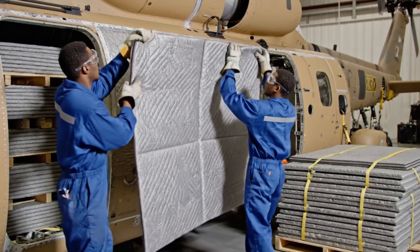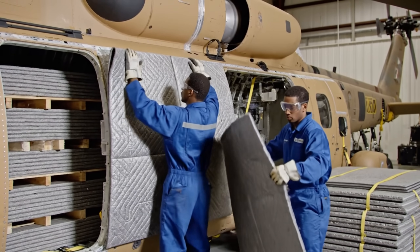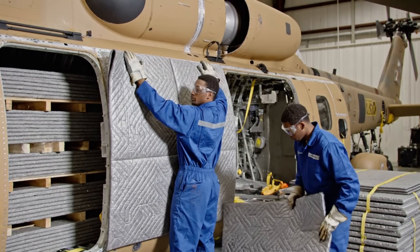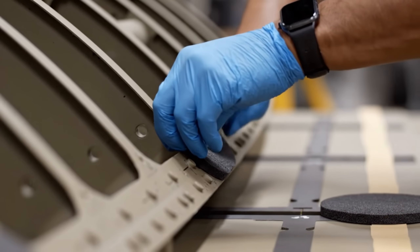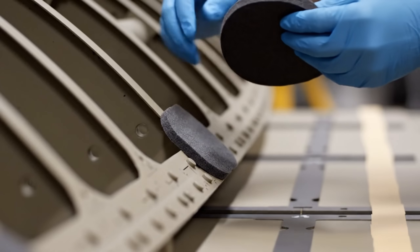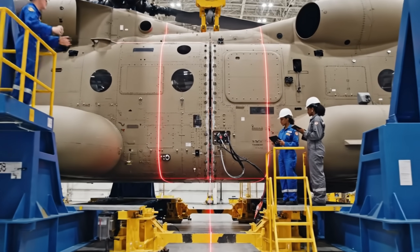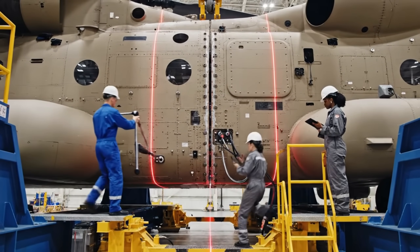Needs to shift slightly to the left, right there. Hold it steady while I secure this side. Lasers green across the board. Locked in, start the torque procedure on section four.